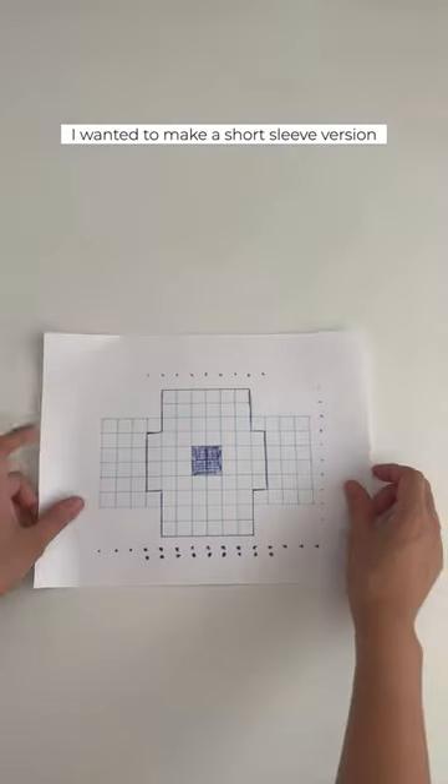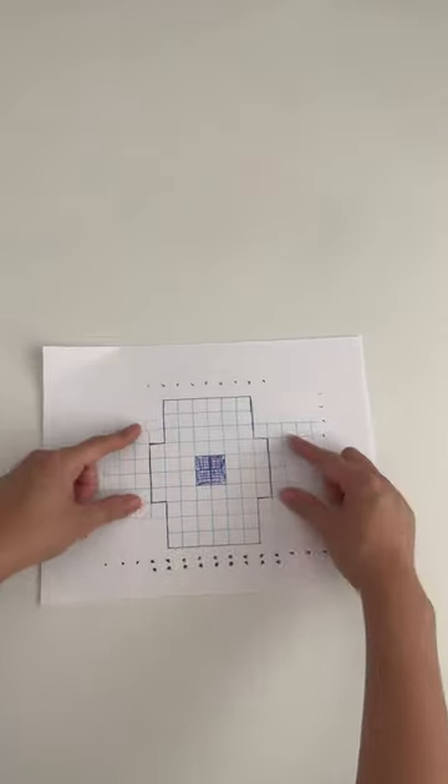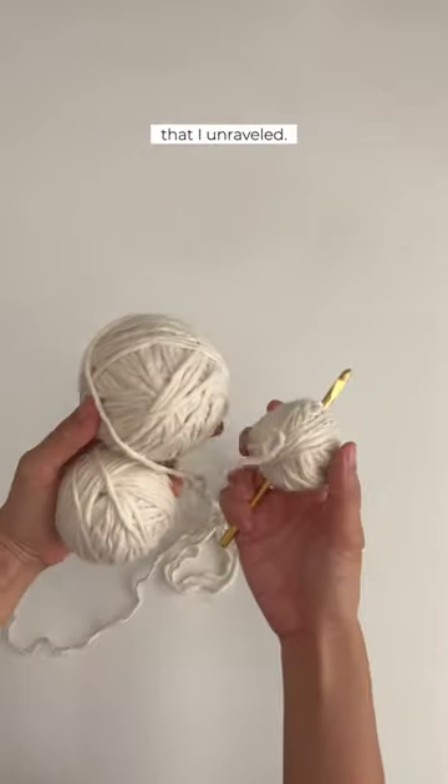Hey guys, I wanted to make a short sleeve version of a net top that I saw on Pinterest. I used yarn from an old scarf that I unraveled.